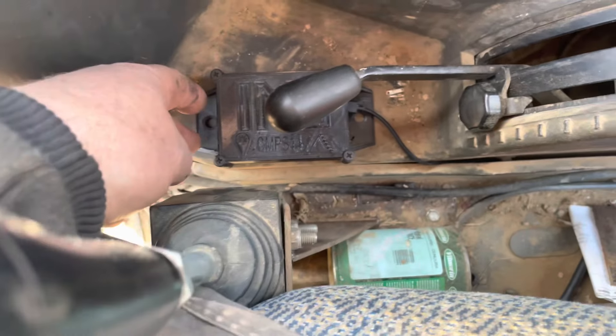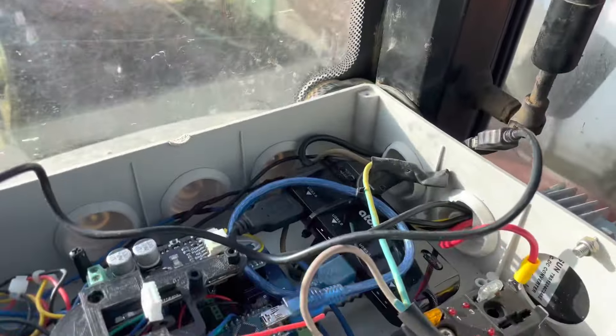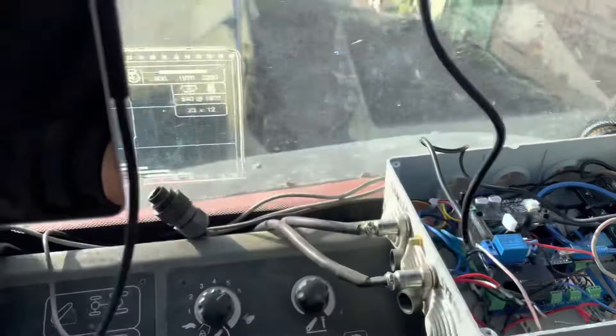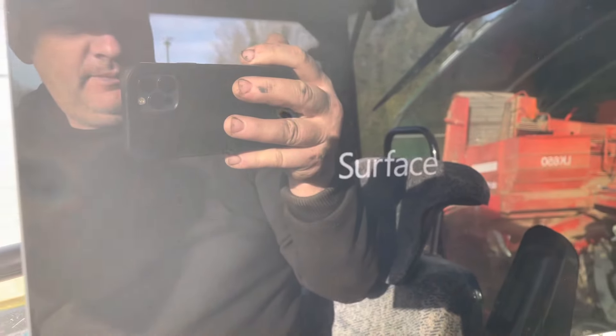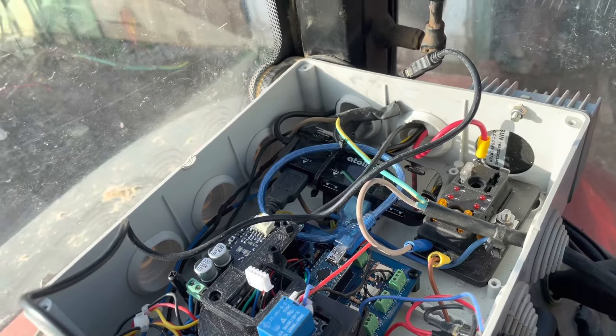Le petit module Panda, on va le mettre ici. Pas trop mal, je pense. Les fils vont passer là. J'ai tout rebranché. Je vais mettre l'antenne. Je vais mettre ça en route. Enfin, il n'y a plus qu'à installer l'antenne, et avant je veux vérifier les ports. On va voir si tout va bien. Ça démarre. Le code confidentiel. On va regarder la luminosité. On va modifier le numéro, c'est ici.